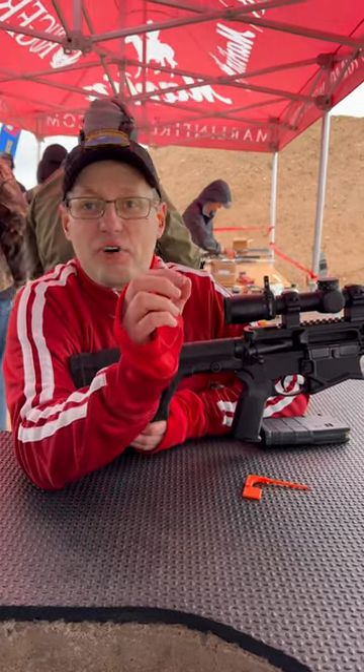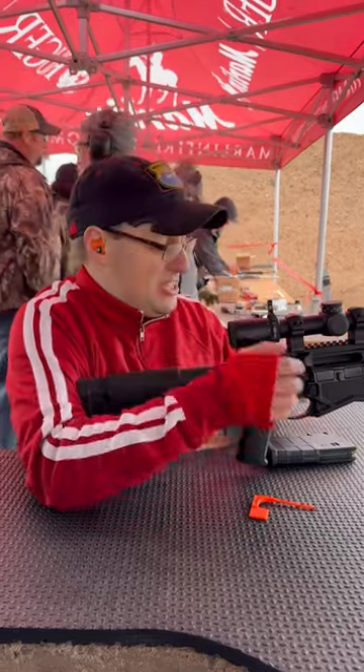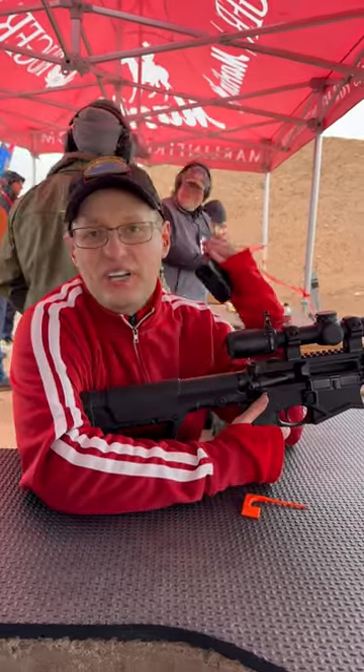One of my favorite guns is the Ruger SFAR, and everyone wanted to know: when can we stretch it out past a thousand yards? And now Ruger has the SFAR in 6.5 Creedmoor form.